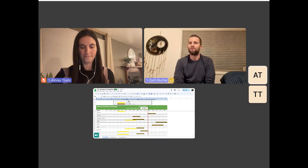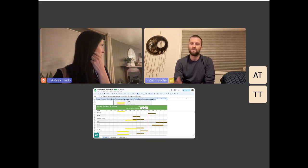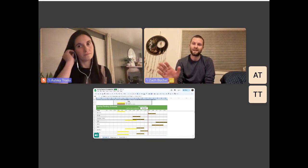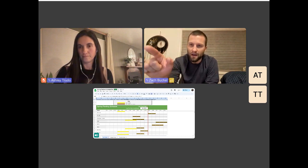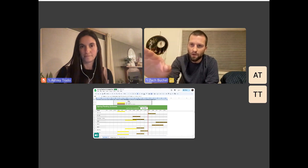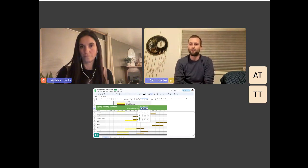I found it a couple years ago from a guy on YouTube who is a really hardcore gardener in Chicago and he did a spectacular job coming up with this. It's just a simple Excel document that you can pull up on your computer. All you have to do is go into the top right corner of that green bar where it says 'last frost date.'